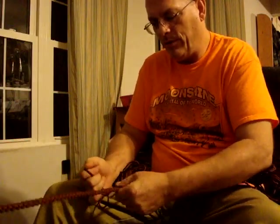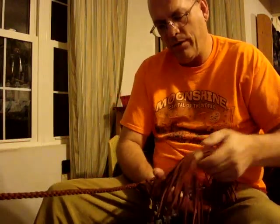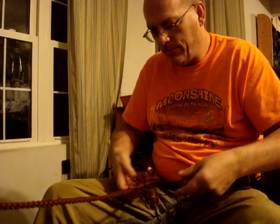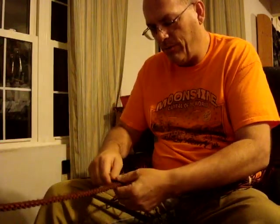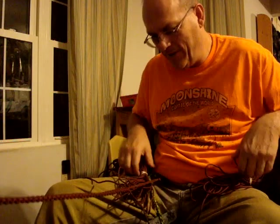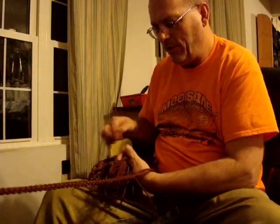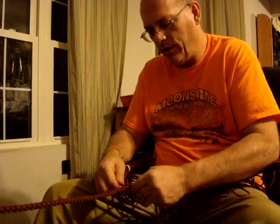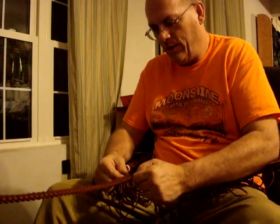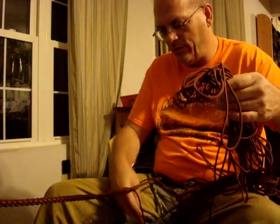Then I snug it up. Repeat on this side — it'll be like this, then I come through, come around, and grab it. As I get closer and closer I've been finding it very difficult to get these huge bunches through, so this is what I came up with. It seems to work pretty good, because even with a big bundle of the same color paracord it can be confusing, and every time I try to find the end later it's hard.